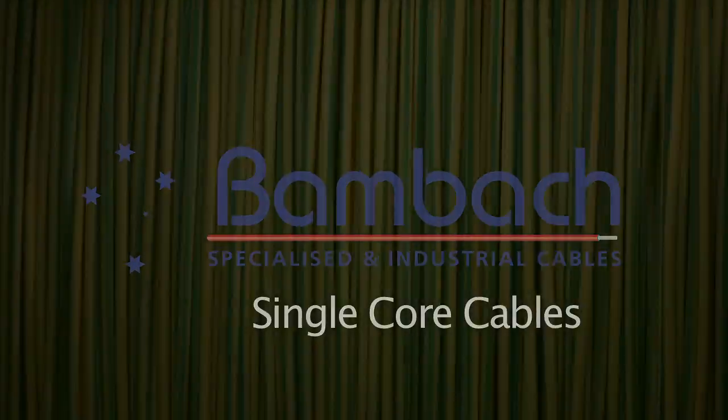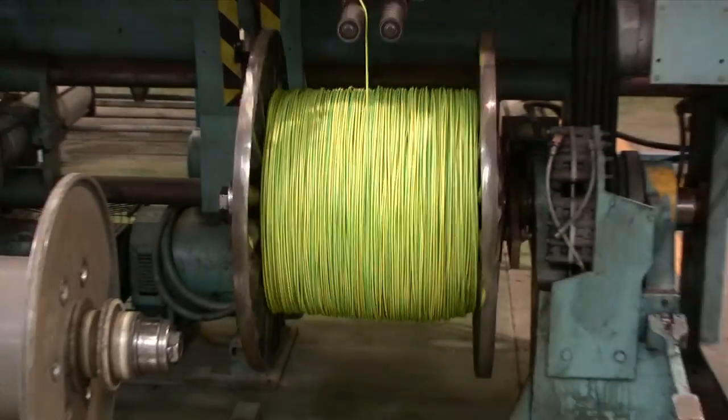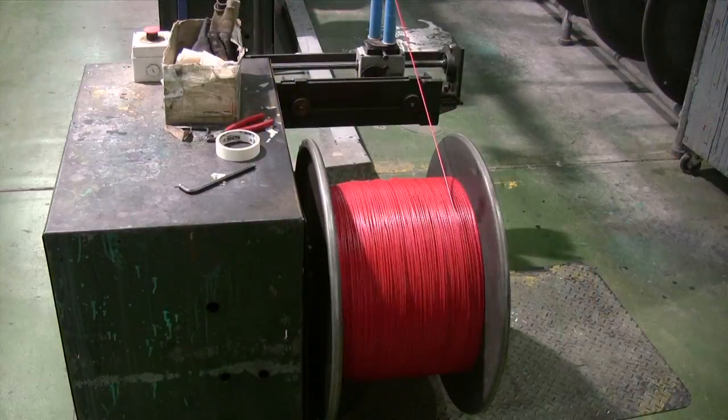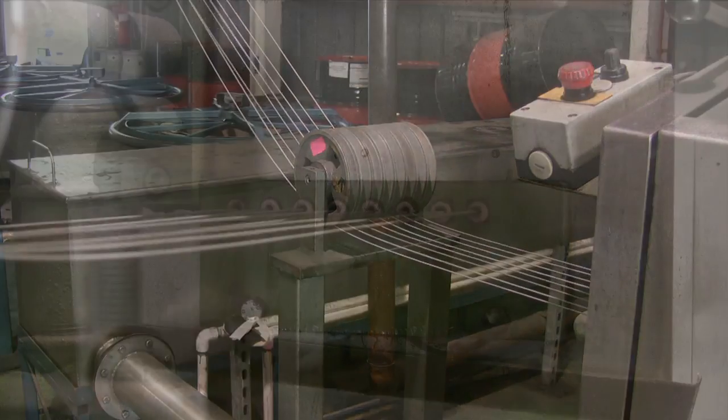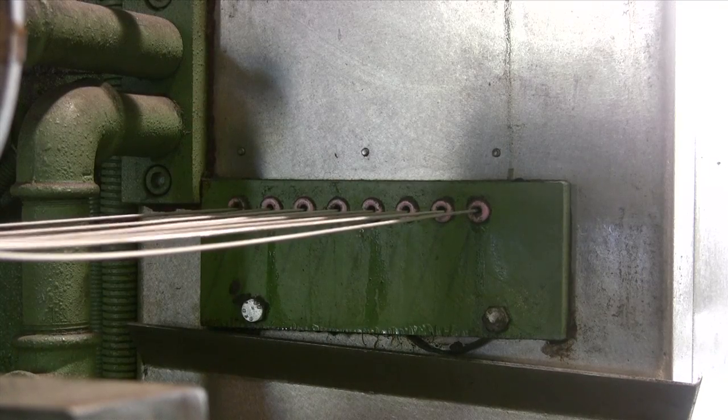There are many different constructions for single core cables, depending on their application. Let's look at how a simple single core cable is made. We start with drawing the copper wire down to the required diameter, say 0.2mm. In this case, we are using tinned copper.